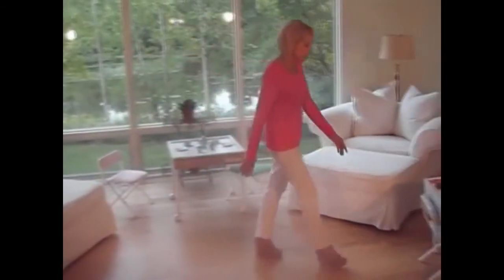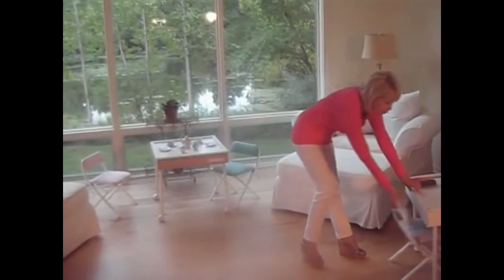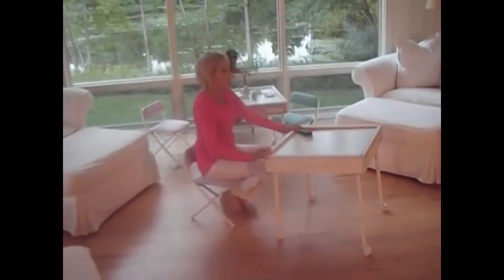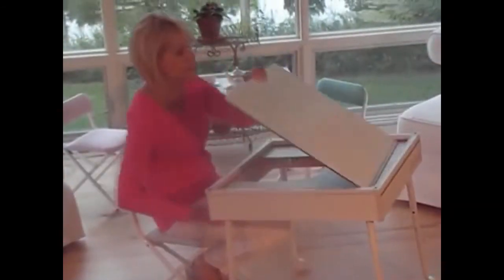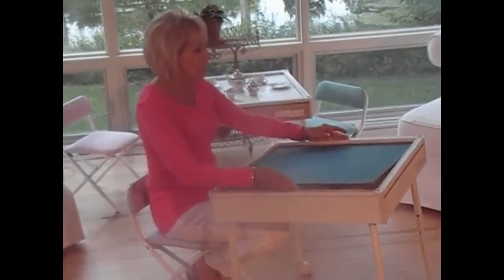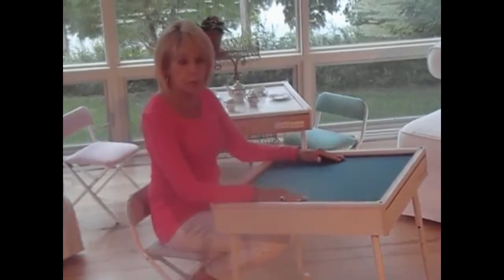Over here we have an easel study desk — we've raised the front two legs. This is a white table shown with the blue and white stripe juvenile chair. It has the white marker board on this side, and when you flip it over you have the easy-on-the-eyes green chalkboard on the other. What child doesn't spend hours creating with chalk?